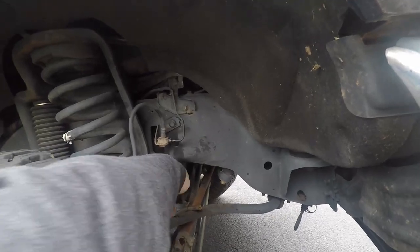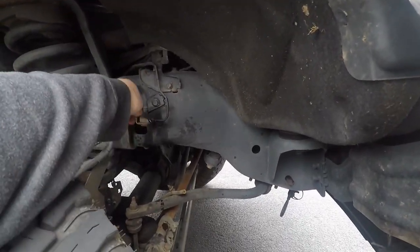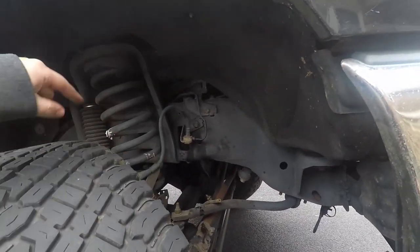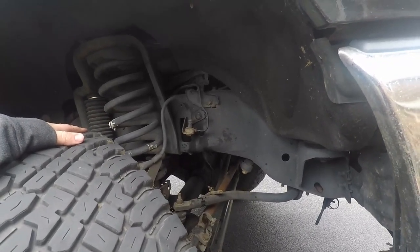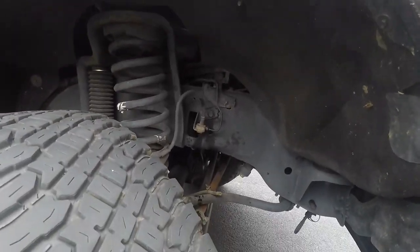Typically as brake fluid starts coming out it starts smoking because it's a little on the hot side. It's at least broken free — that was a pain in the butt. Don't overtighten that when you tighten it back up.